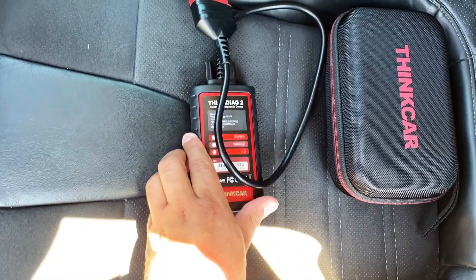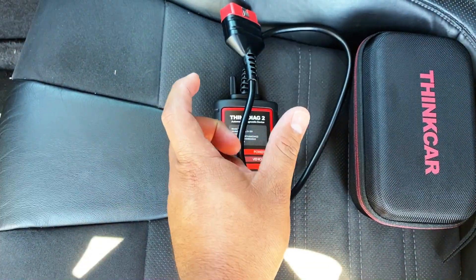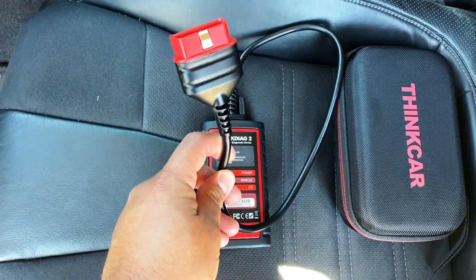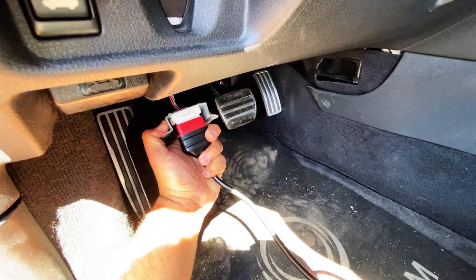The really important upgrade here is that now we have this long cable that comes off of the unit. If you have any experience with the original ThinkDiag, you might have run into the occasional problem where the unit itself was too fat to fit in the area where the OBD2 connector was and you had to buy an extension cable. On this new and updated design, you don't have to worry about that because it comes with this nice cable. I'm going to go ahead and plug it in.